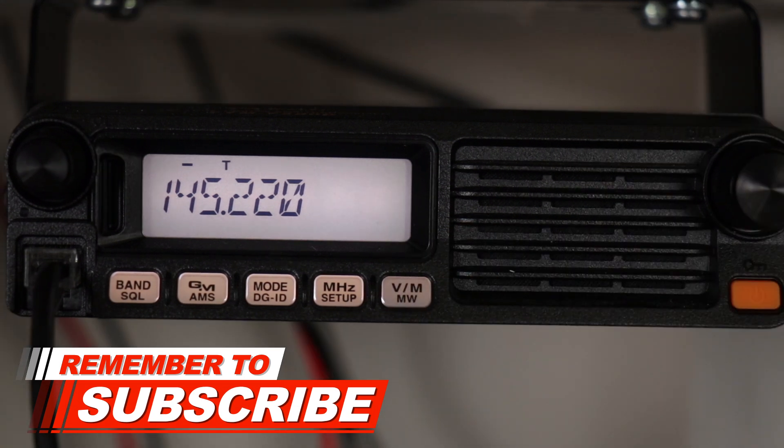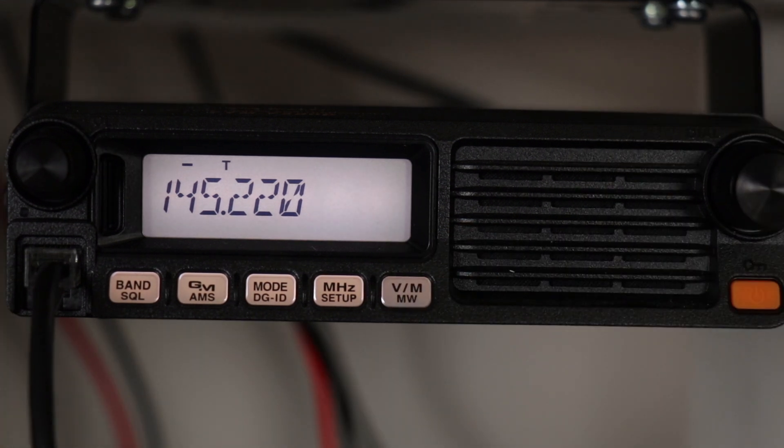Okay, while still in VFO mode, you're going to enter your transmit frequency — in this case, it's 144.620.